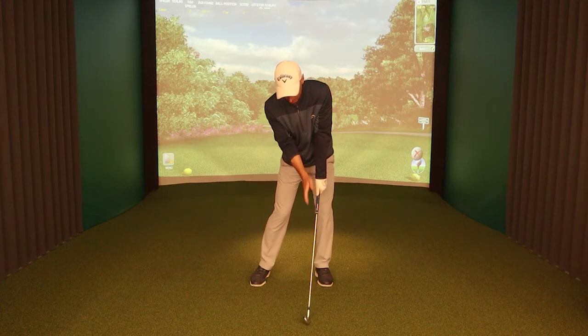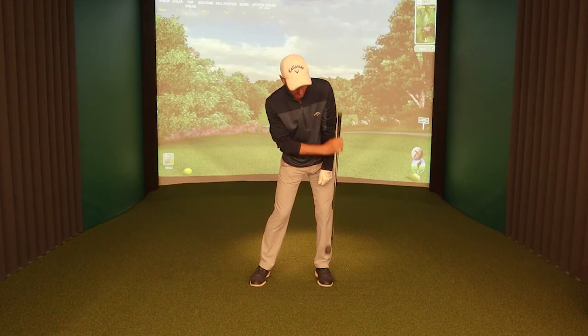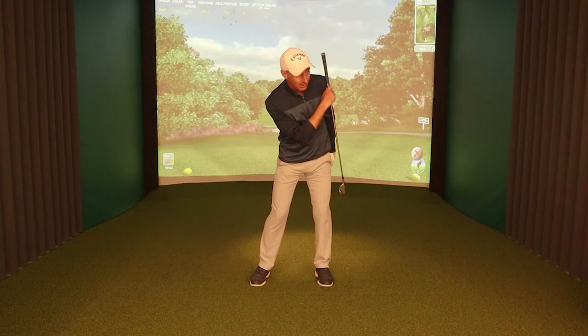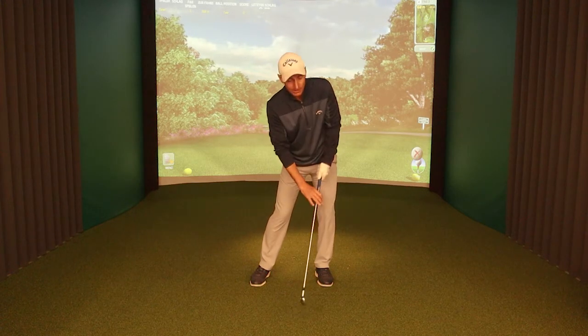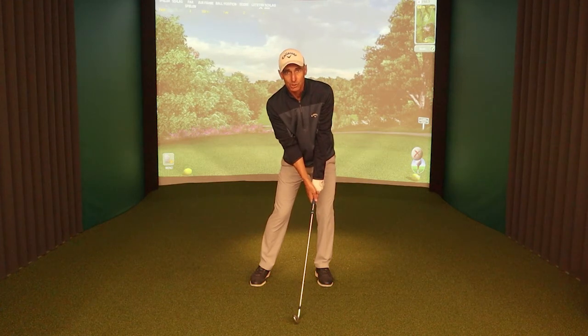At impact, I want my head to be pretty much in the middle of my feet and my left shoulder to have worked over to my left foot. We always talk about this side being against the wall when we start, and being slightly through that wall when we hit. Left shoulder over the left foot is a really important position to get at impact.